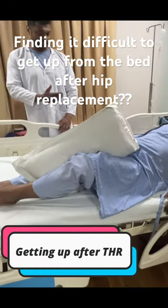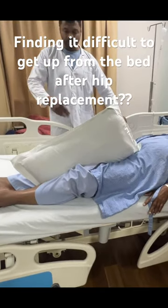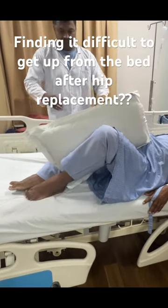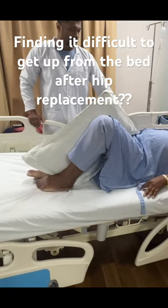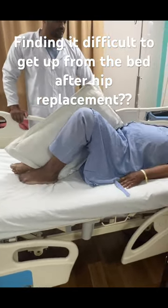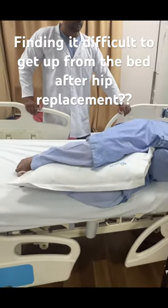A simple way to get up after a total hip replacement is to put a pillow between your legs, shift to the center of the bed, turn to the side that has not been operated on, and then sit up on that side and slowly hang your legs down. This is very safe and it prevents any accidental dislocation.